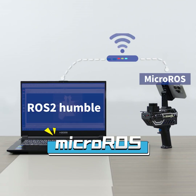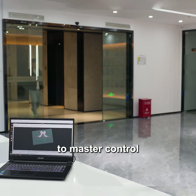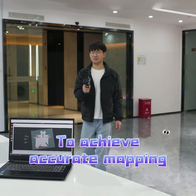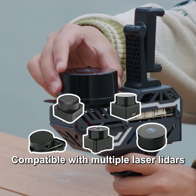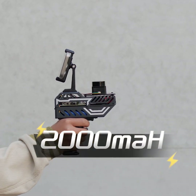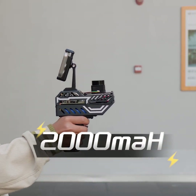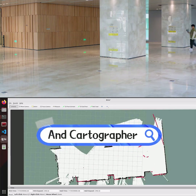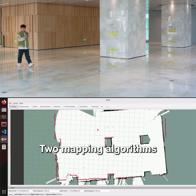It uses Micro-ROS wireless communication — no need to connect to a master control. Only needs to be held and moved to achieve accurate mapping. Compatible with multiple laser LiDARs. Built-in 2000 mAh lithium battery pack for longer working time. Provides Gmapping and Cartographer two mapping algorithms.